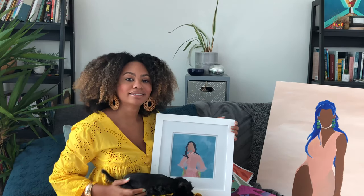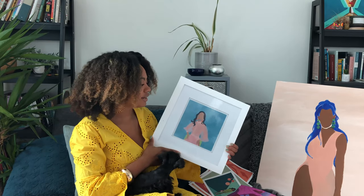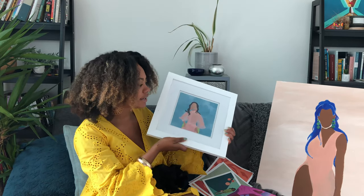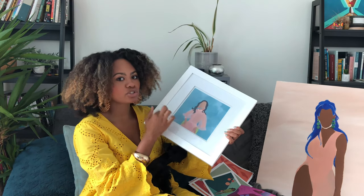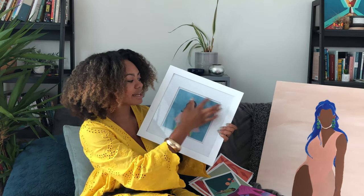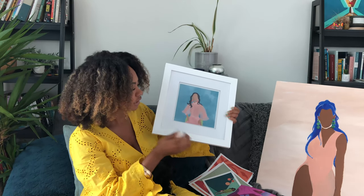So this one here is an 8 by 8, and it's matted. This frame is a 12 by 12 frame with an 8 by 8 matte, so that's why the 8 by 8 fits so nicely in here. I just think that they display super well.